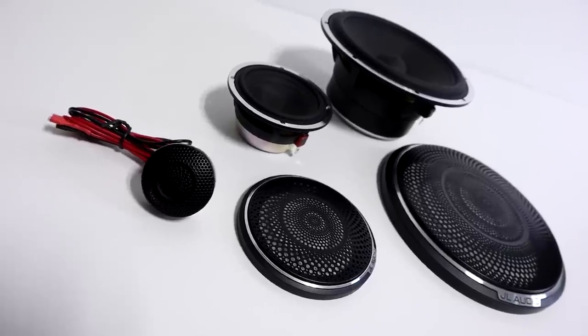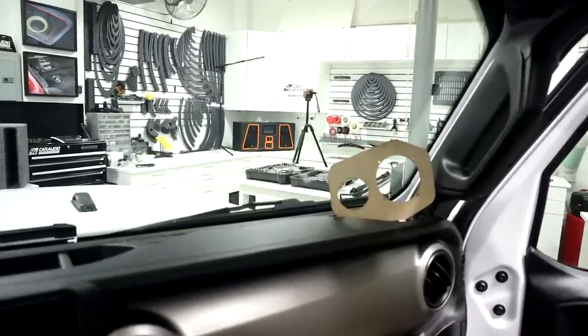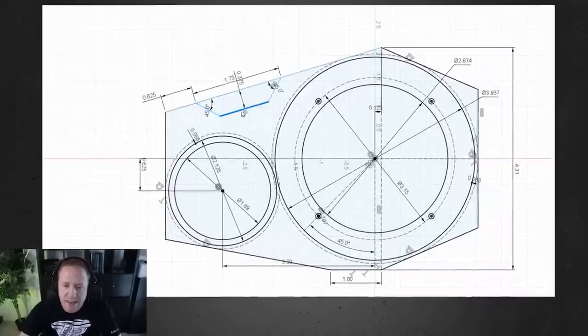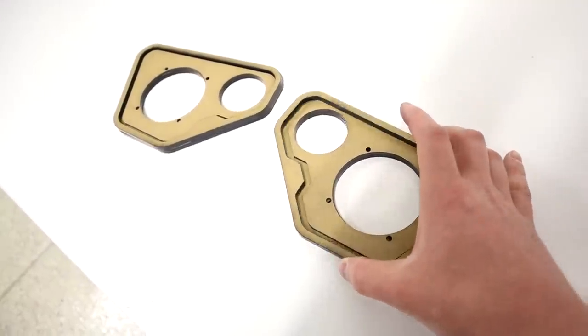Unfortunately, in custom car audio, it's pretty common to be a good ways into a project and then realize you've got to go back to the drawing board. I'm currently working on installing an active three-way setup into the front of this Jeep Wrangler, and I need to make a mounting system to hold the tweeter and the three-and-a-half mid-range up on the dash. In this video, we'll be focused on making these pieces for mounting the speakers. About halfway through, you'll see I noticed something that makes me want to change my game plan — and it's a big part of why I always like to do a mock-up. I'm Mark, welcome to Car Audio Fabrication, let's get started with the design process.